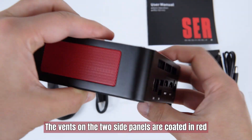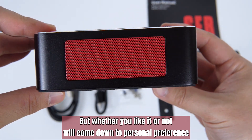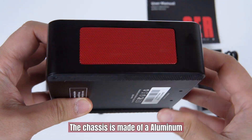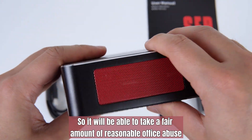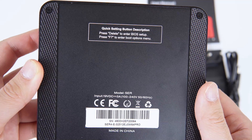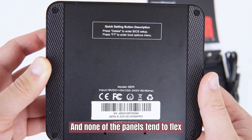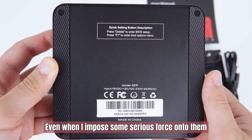The vents on the two side panels are coated in red, but whether you like it or not will come down to personal preference. The chassis is made of aluminum, so it will be able to take a fair amount of reasonable office bumps. The build quality is also excellent — the surface of the case is quite smooth, and none of the panels tend to flex, even when I impose some serious force onto them.